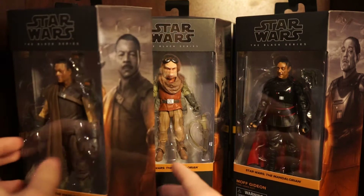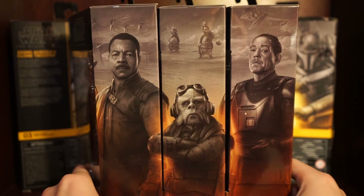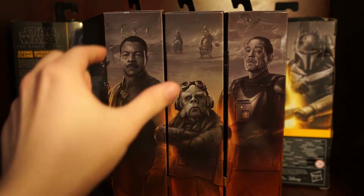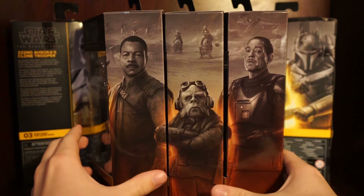Let's show the side art. I really hope Hasbro makes a poster of all this one day for each line, because I would definitely buy that - I love the side art. You can see Grief Karga there with Carl Weathers, some Mandalorians from episode three from last season, then we got Kuiil with Mando on some blurgs, and Moff Gideon has a TIE fighter above him. These are the coolest posters ever.